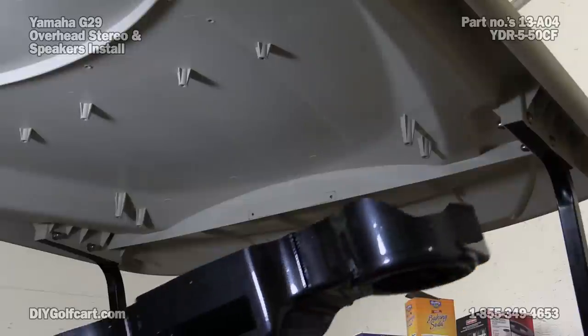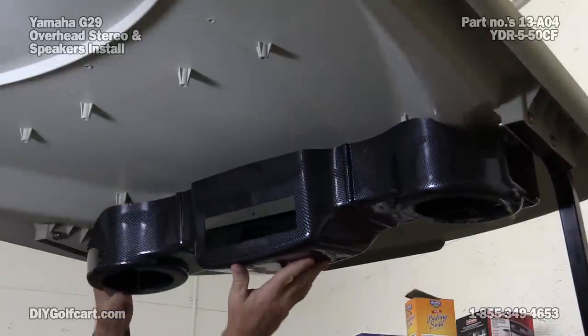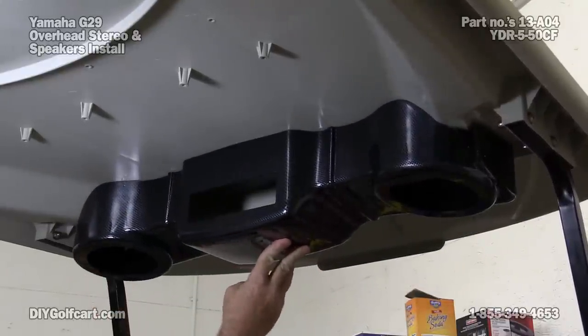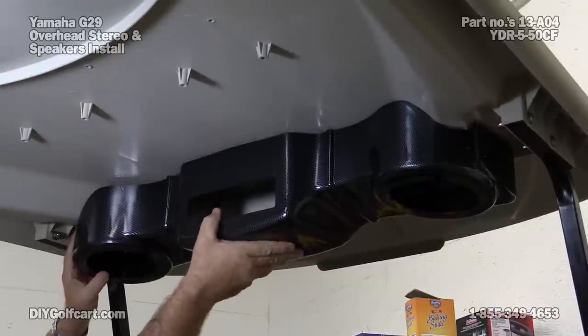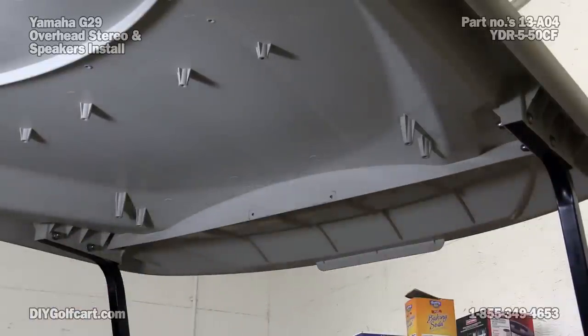Our overhead console is going to fit right here. That's going to look good — the carbon fiber is really popping out on there. But before we get that mounted, we need our bracing.